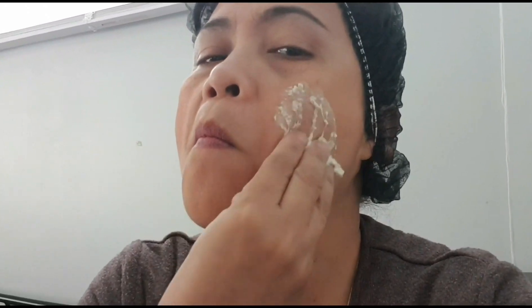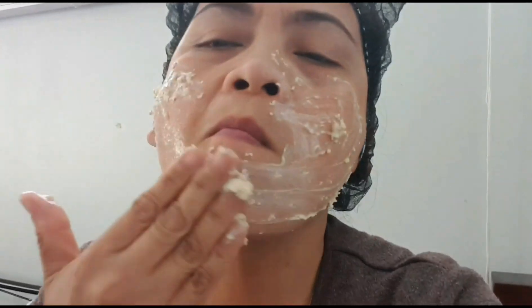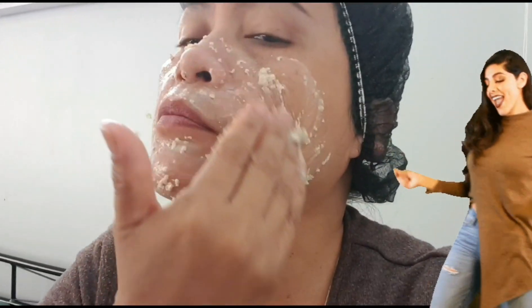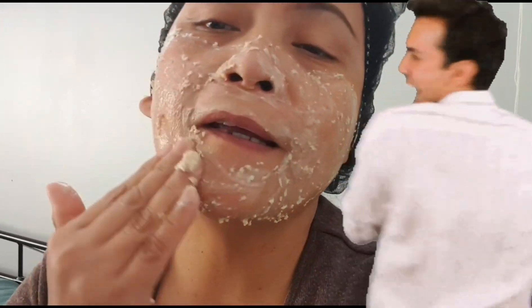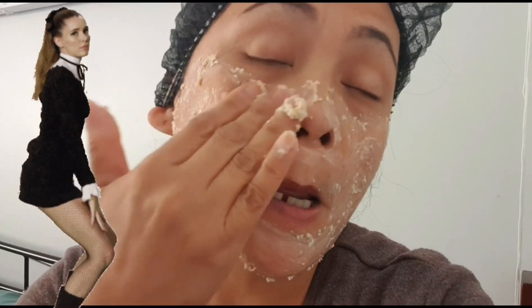Let's do it! Eto na po — here we go. I'm going to apply the oatmeal on my face now. So here is the oatmeal. Oh, ang sarap sa mukha — it feels so good on the face. Actually, the oatmeal is so soft. It really exfoliates your face. I can feel it — it's soft and creamy on the face.